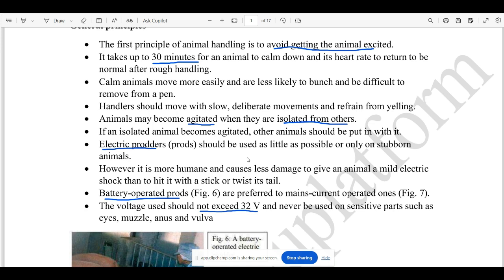For example, you will be able to use electric products. Electric products deliver a small amount of heat shock.